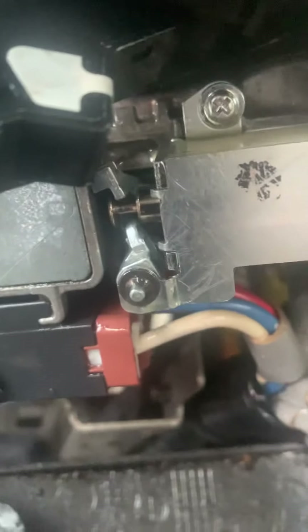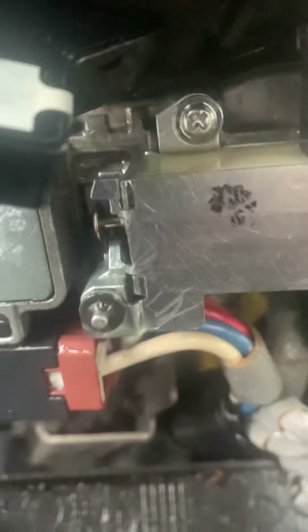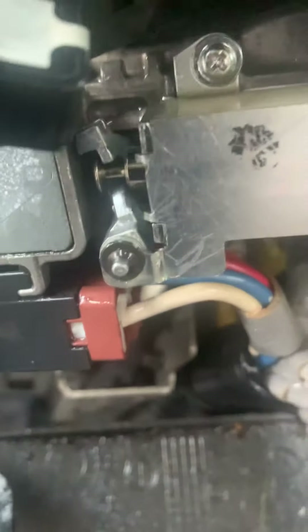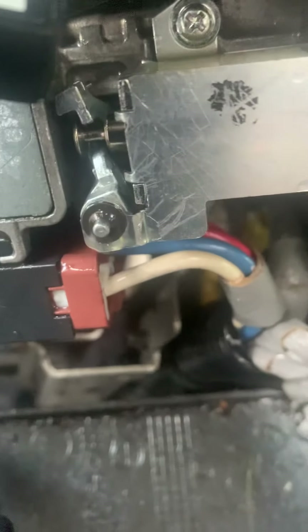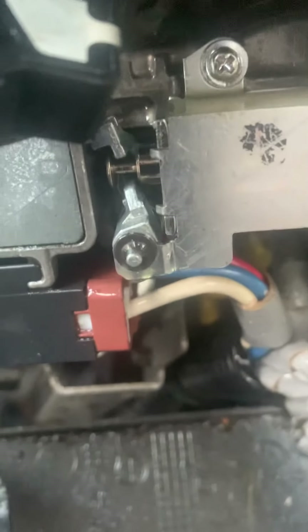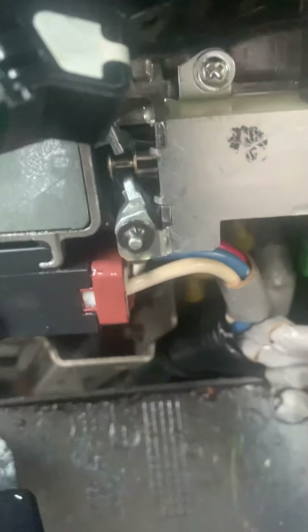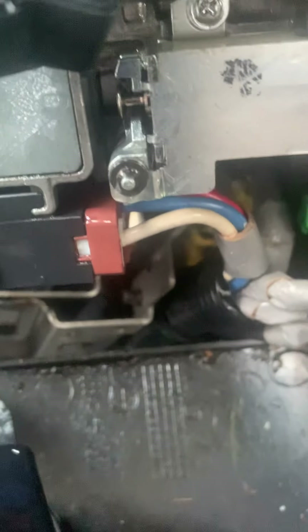Right here — when you turn the key to the on position, this goes like that. When your key is not coming off, the problem is that it's stuck in this position. You see how it moves to the left? It's not moving to the left. It's moving to the left now because I properly lubricated this whole mechanism right here. You see it? That's the mechanism. This is the right way for it to act. Open, close.